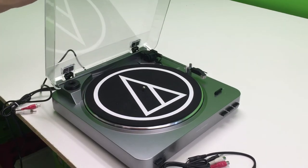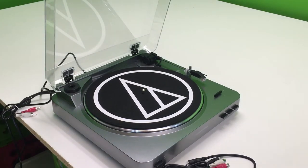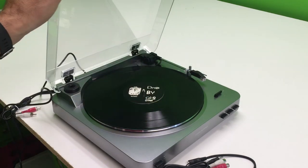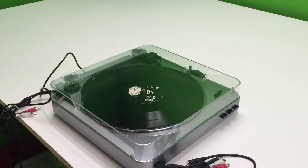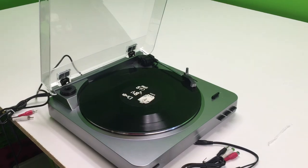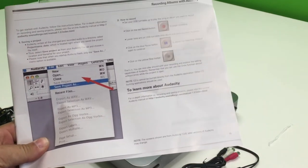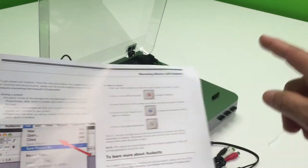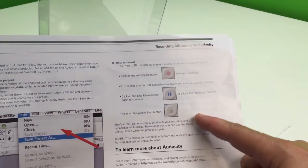I'm going to see if this thing works. I'm going to put a record on there. The idiot who set this up forgot to disconnect the tie wrap that's protecting the arm — let me do that. We're recording a record. It's a little confusing at first with the software because I'm using Windows and it doesn't match everything. But allegedly you hit the record button, then you start that, and then you stop it when you're done.